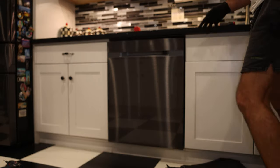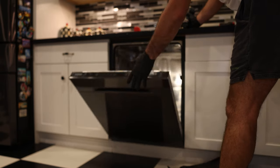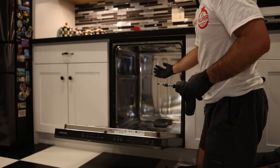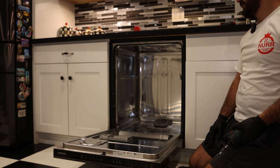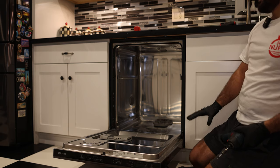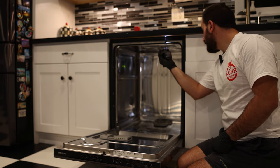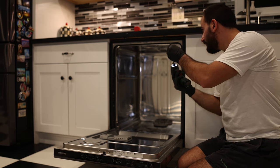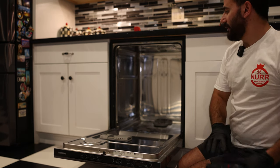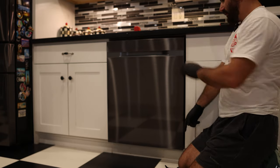Most dishwashers have a pretty standard mounting situation. In this unit there are two screws up top screwed into the counter to keep the dishwasher from tipping when you open the door — that's the proper installation method. Some dishwashers also have screws into the sides of the cabinets, but that was not used here. We're going to take the impact and remove those two screws — one on the top right and one on the top left. Be gentle; they're not secured very strongly.